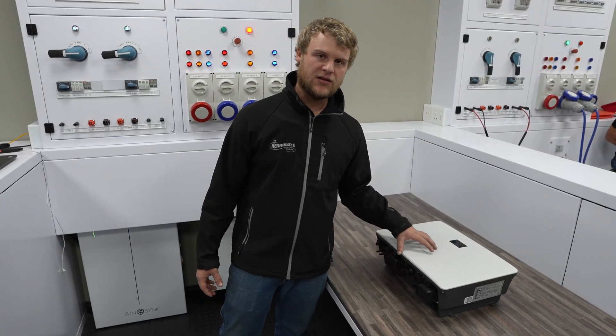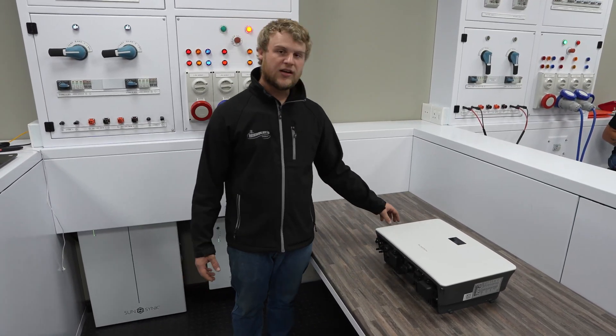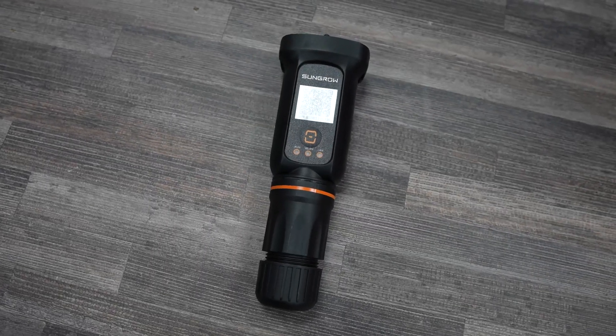The AC output can supply up to 6 kilowatts with an efficiency rating of 97 percent. You can connect the inverter with the Wi-Fi dongle included with the packaging and connect it to the iSeller cloud app.